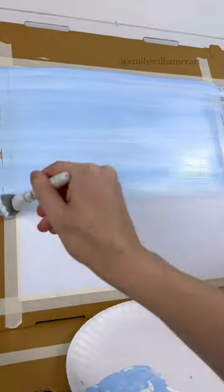Grab a mop brush and do back and forth strokes using light blue and white for a sky background, and dry it.